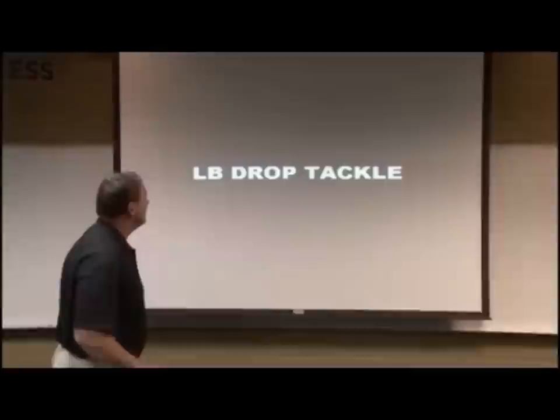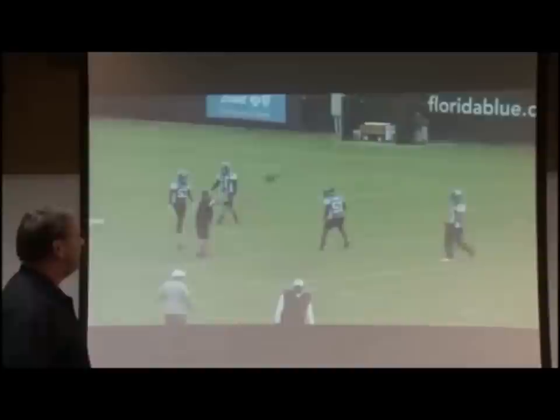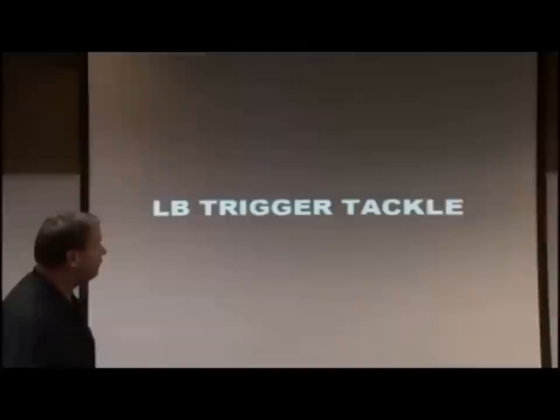The drop tackle simulates just a simple pass drop, and again the same cues — put your foot in the ground, speed, shimmy, club wrap-up. Just trying to add another component and develop eyes, hands, and feet.